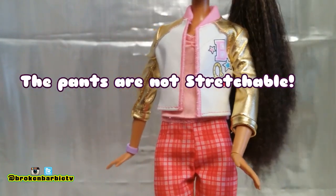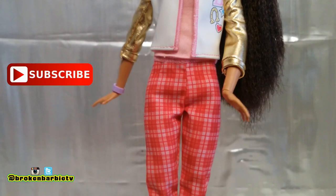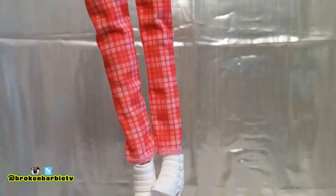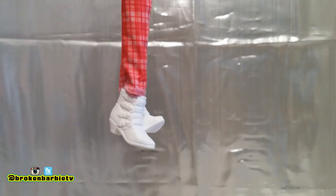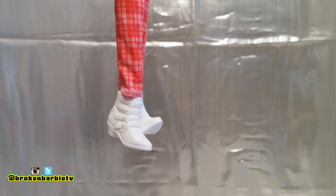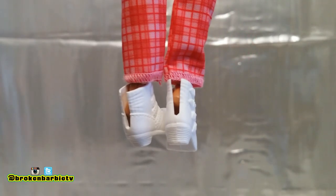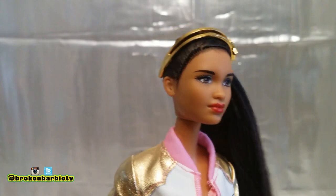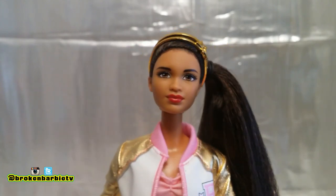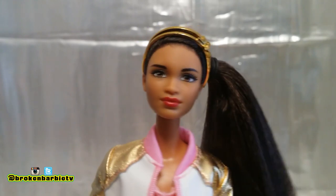The same velcro closure goes for the pants. According to the packaging, the outfits are supposed to go on your regular body type dolls, so I wouldn't risk stretching or breaking the seams by trying this outfit on your curvy Barbies. The pants go all the way down to her ankles in a simple checkered design in shades of red. The shoes are little ankle boots with lots of buckles, plain white. The accessory she's rocking is a metallic gold headband with a little star on the side — it's slippery, so you'll have to play around with it, and it's not going to fit every head size.